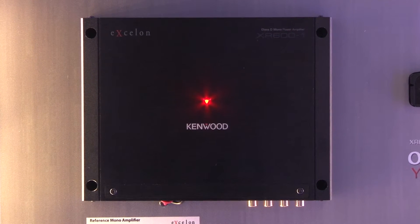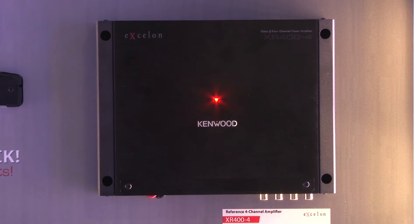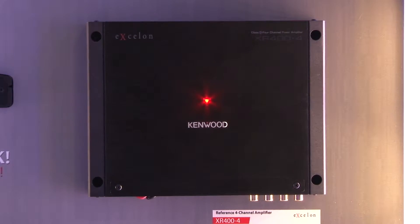We go from mono to four-channel configurations, and in most cases you can also bridge that down into a two-channel configuration or a three-channel configuration. So maybe you want to run a set of front speakers and then run a subwoofer all off the same amplifier.